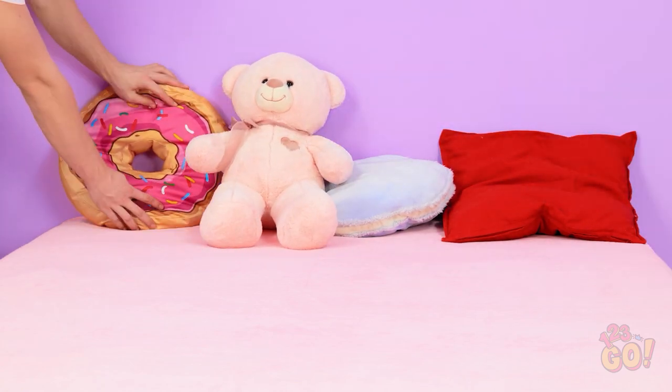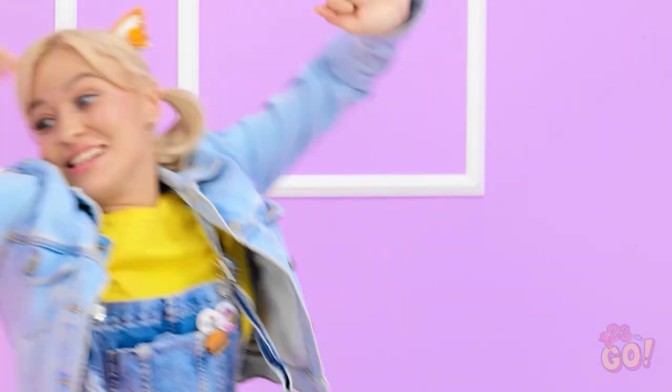It looks comfortable — try it out! Me? Okay. Ow! My head! Oh, I'm so glad your mom never saw that. We need to fix this.